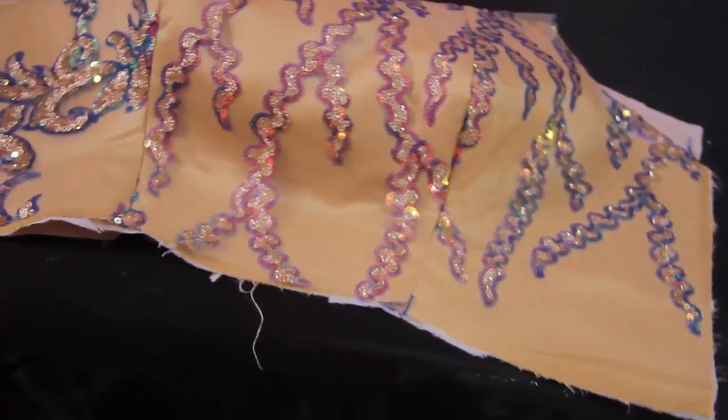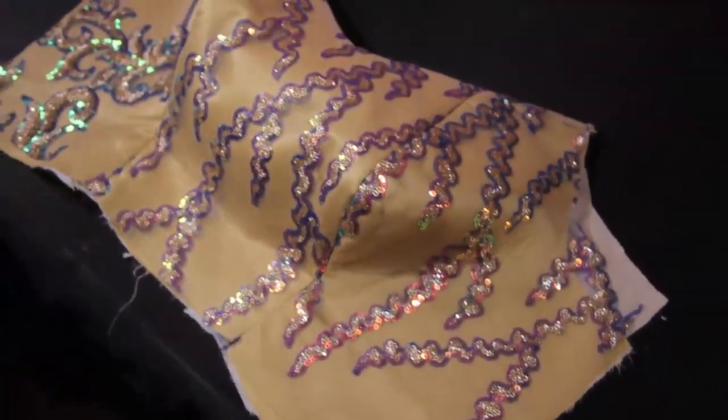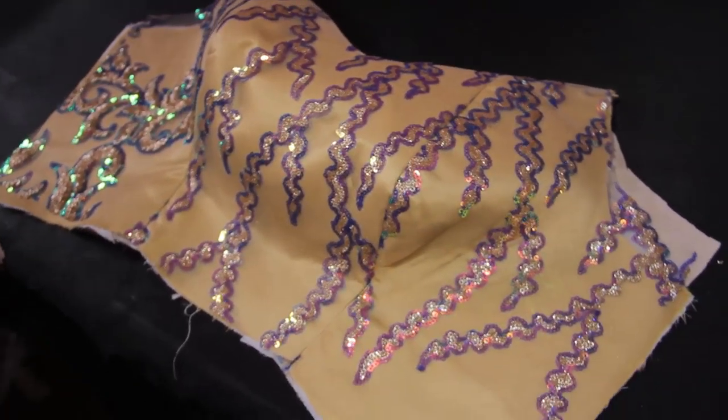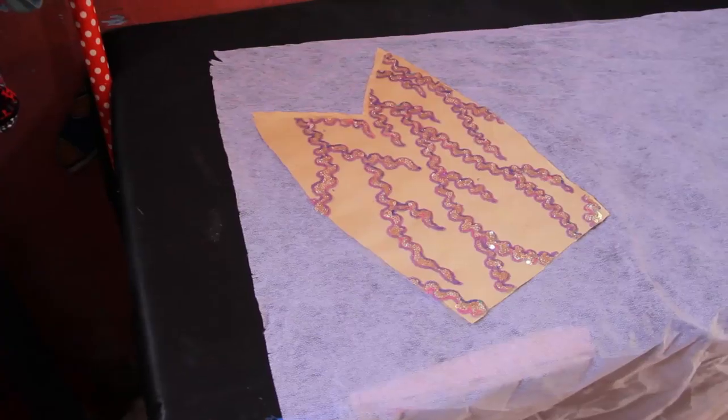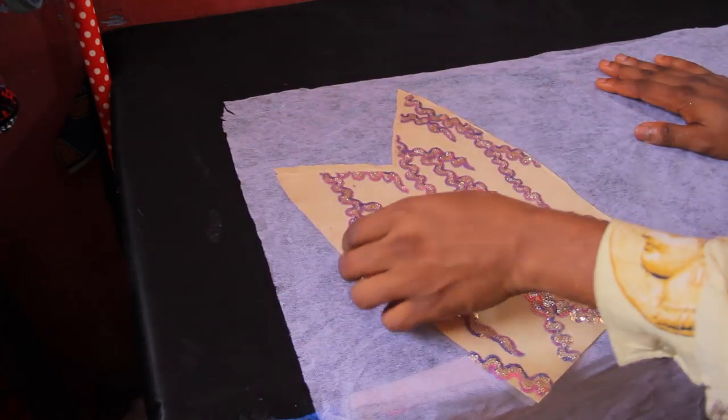For padding the off-shoulder bustier we're only going to use Estee and soft gum stay, unlike the princess that where we used wording. This part is going to be a bit softer than the padding we had in the princess. If you have not seen that video, I'll drop links in the description below.